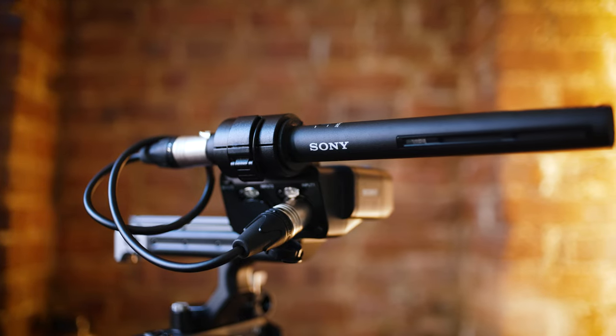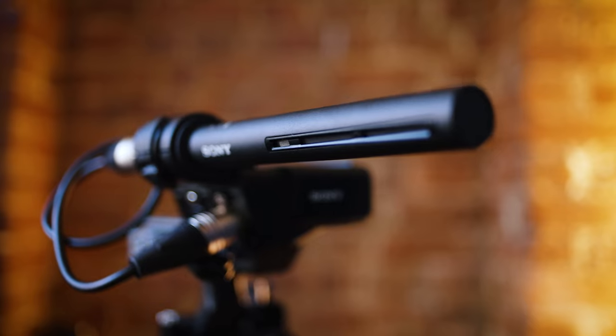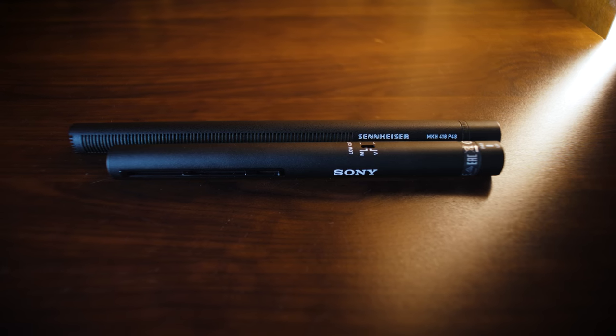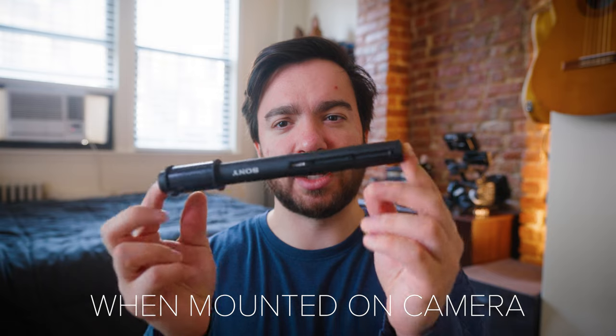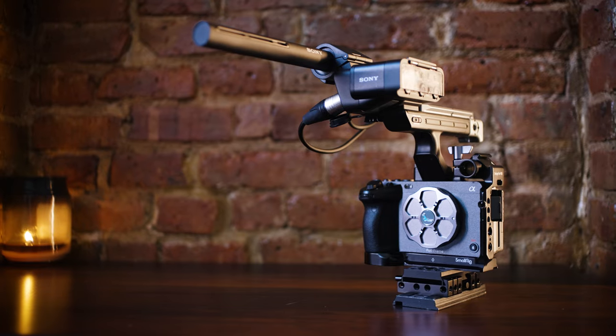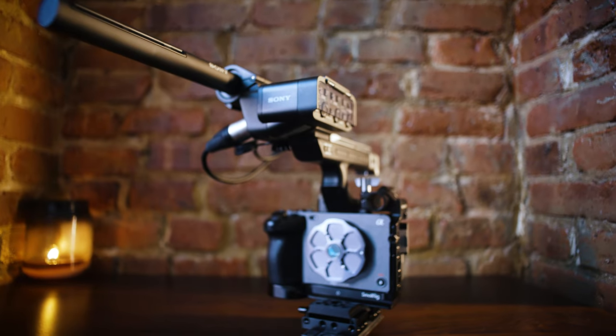Next is the Sony ECM-VG1 microphone. I needed a microphone to use on my Sony FX3 as well as my Sony FX6 depending on the shoot. I primarily use a Sennheiser MKH416 as my interview microphone — it's fantastic — but I don't love it for on-camera use because it's pretty long and tends to droop a little. I wanted something smaller that I could pop on the FX3 or FX6 for natural sound, something better than the scratch mic.